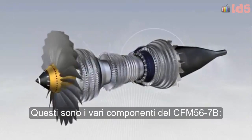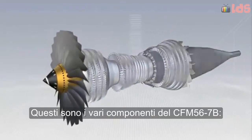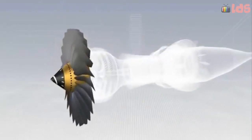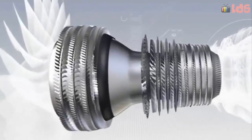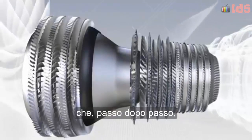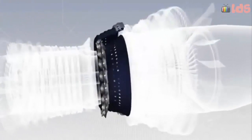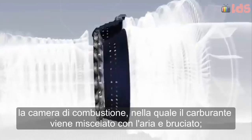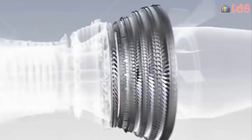These are the various components of the CFM 56-7B: the fan, which is a large diameter propeller; the low and high pressure compressors with 12 stages, which step by step increase the pressure of the air as it flows through them; and the combustion chamber, in which jet fuel is mixed with air and burned.